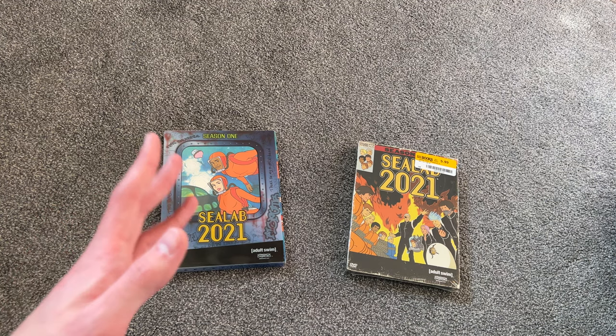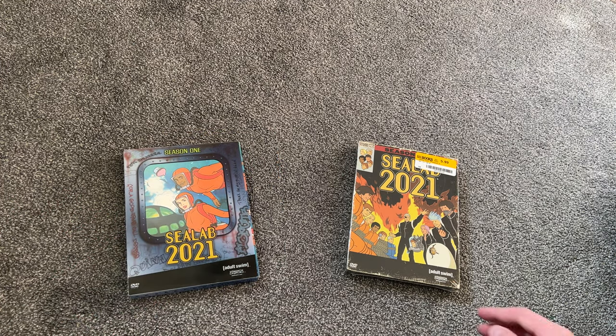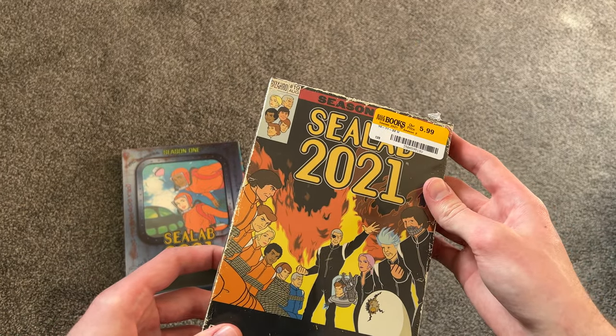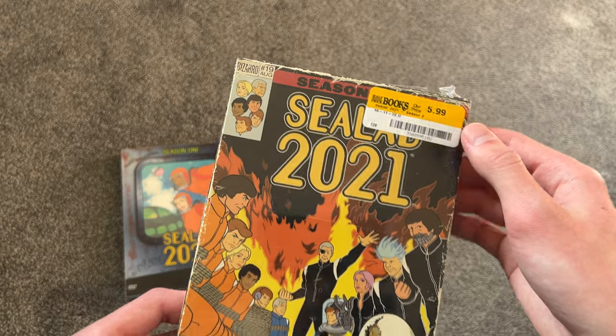There is a Volume 3 and a Volume 4 for this show — haven't found them yet, but hopefully sometime in the future I'll find them and do an unboxing for those too. Right here we just have Season 1 and Season 2. Season 2 I just picked up actually. I got Season 1 maybe a year ago, and Season 2 I just picked up a few days ago from Half-Price Books.